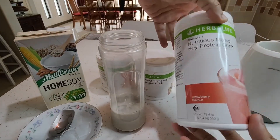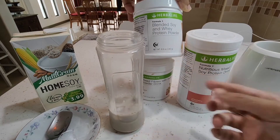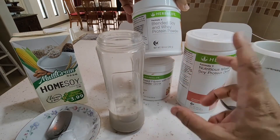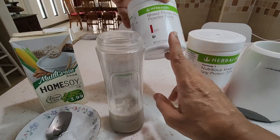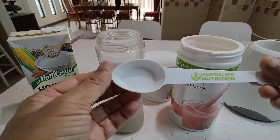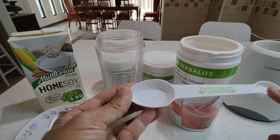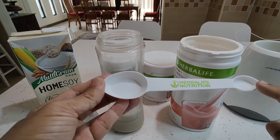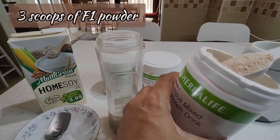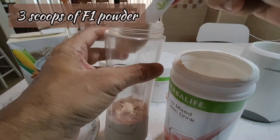We have six flavors — I'm using strawberry today. Then we have the personalized protein powder. We need protein based on the size and our lifestyle, so this can be personalized to our individual needs. We're going to take three flat scoops — that's how much you need for every meal.